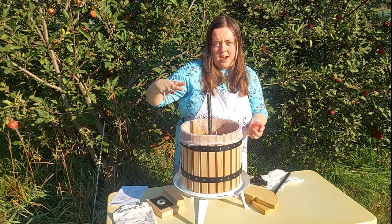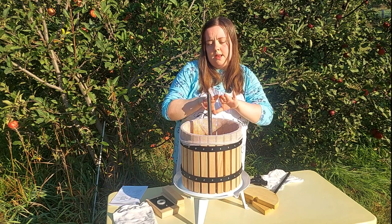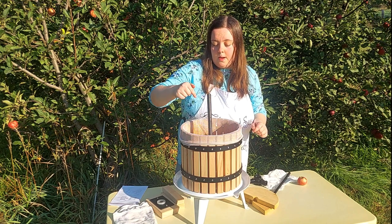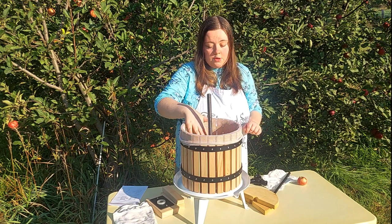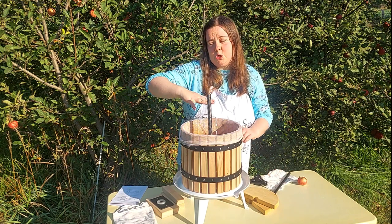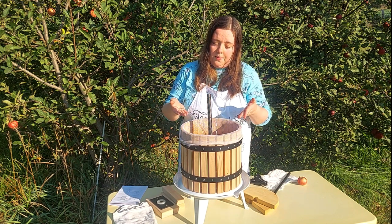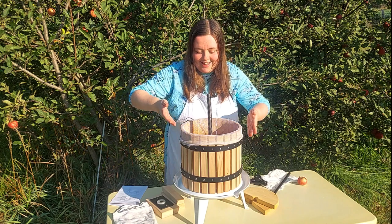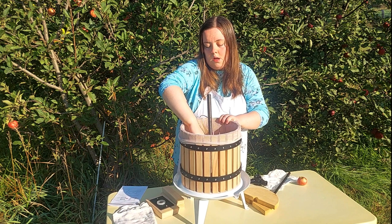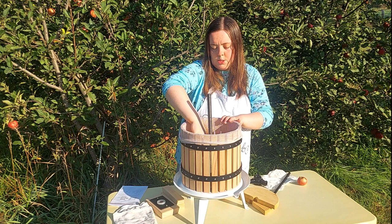I'll actually tuck the crushed fruit into the nooks and crannies with my hand and press it down pretty tight — I don't want any air bubbles or unevenness. An important thing to note is how much fruit you put in the barrel. If you don't put it high enough, you're going to have problems getting enough leverage to push and squeeze down the juice later. So you want to fill it up with as much fruit material as you can. I usually try to go at least to the bottom of the screw, but you can go a little farther — I just don't like getting stuff on the screw because it's harder to manage later.